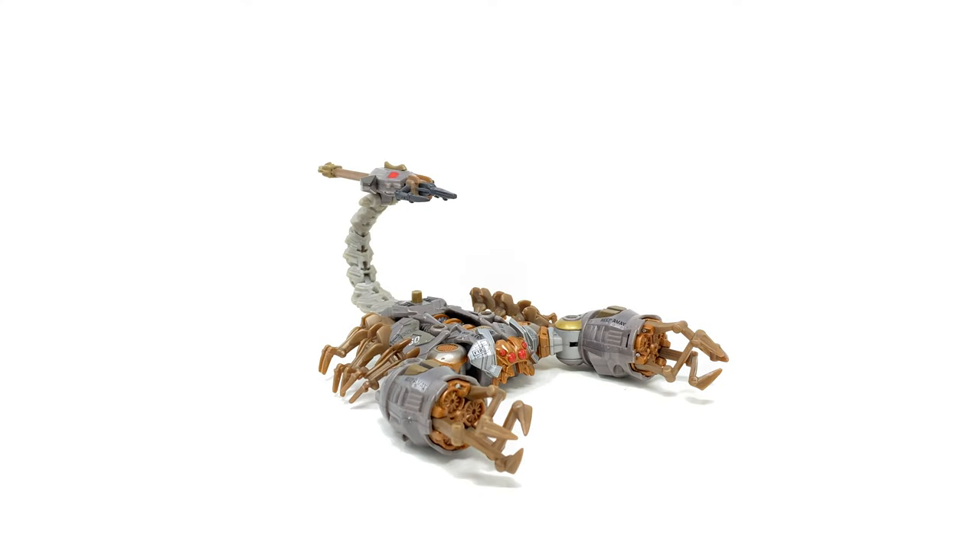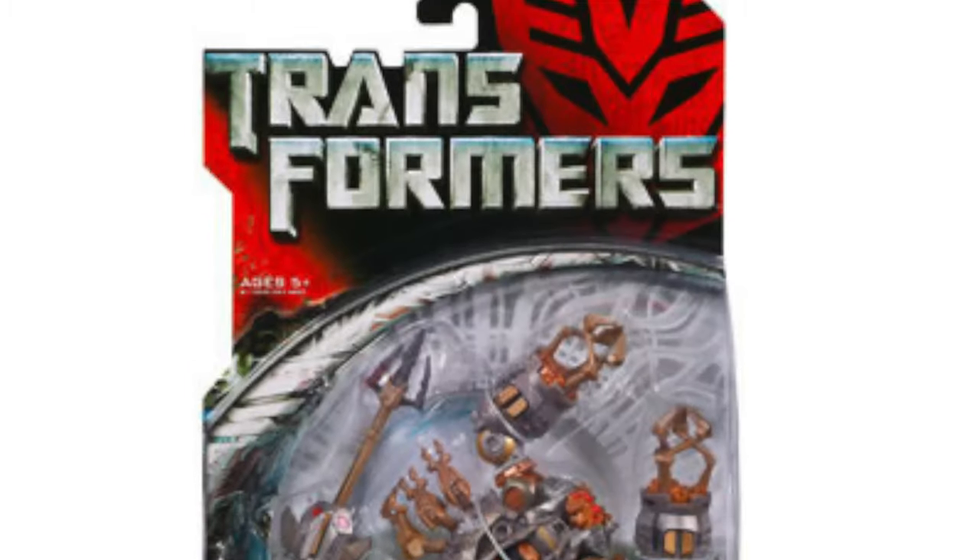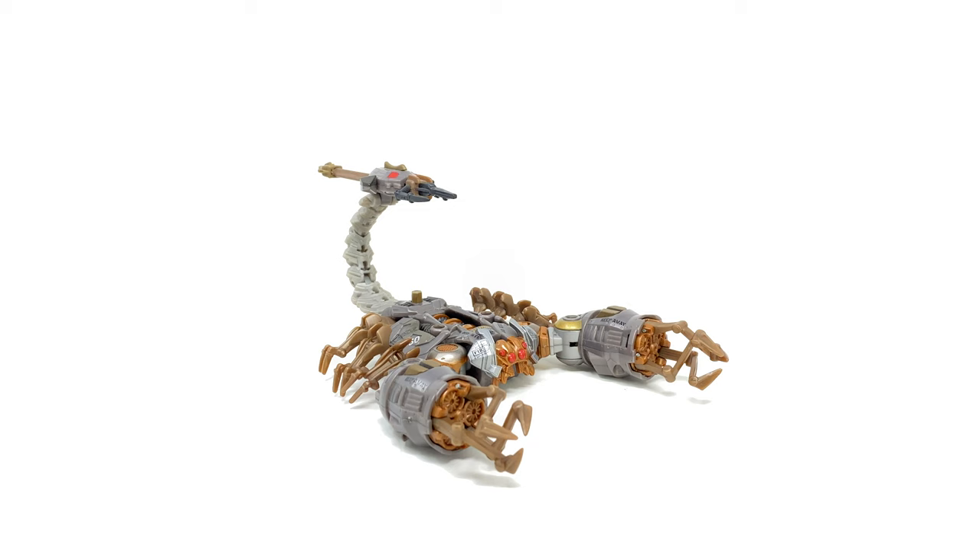Hey guys and welcome back to the channel. For today's video we're going to be taking a quick throwback look at the original Transformers 2007 deluxe class Scorponok. With so much discussion going around at the moment in regards to the MPM 13 Blackout, I thought we'd take a throwback look at what is undeniably the ultimate version of the live action movie Scorponok, as despite this guy being released well over a decade ago, no other version that can actually transform has been able to top this.